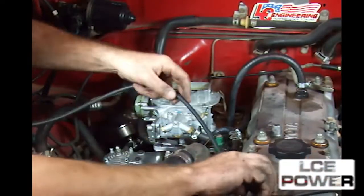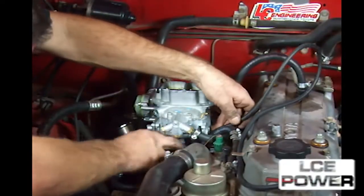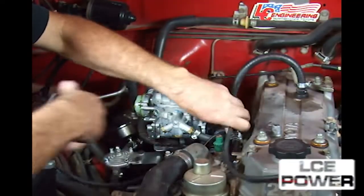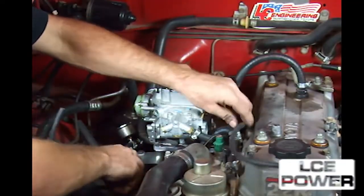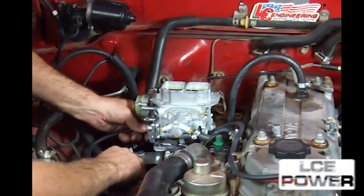Connect the vacuum advance hose from the bottom fitting on the distributor vacuum canister and route that to the outside chamber on the distributor. You may decide to use a new piece of hose for this.